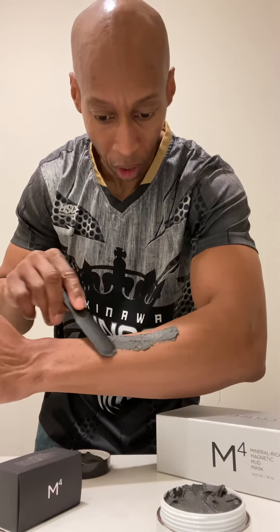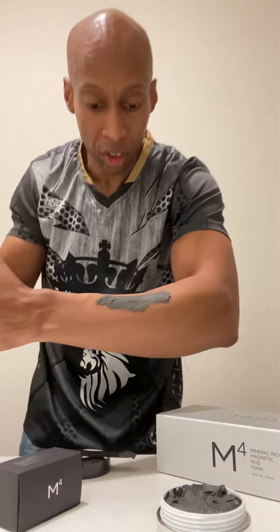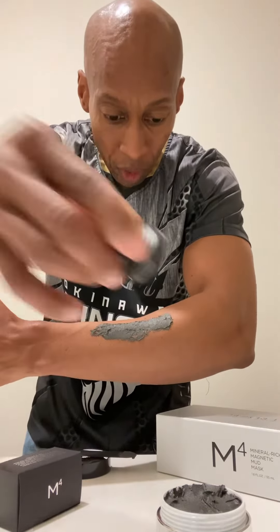Remember, this is designed for the face, but I'm putting it on my arm for demonstration purposes. Now I have the magnet. So after five minutes — after you put this on your face — you take your magnet and you do this.